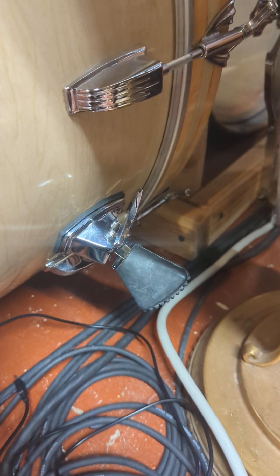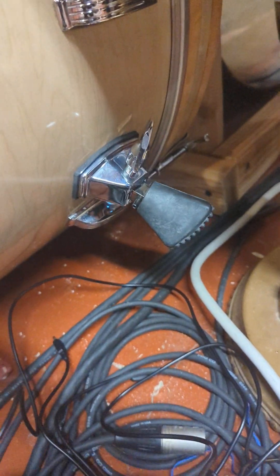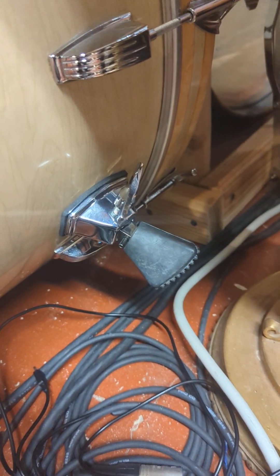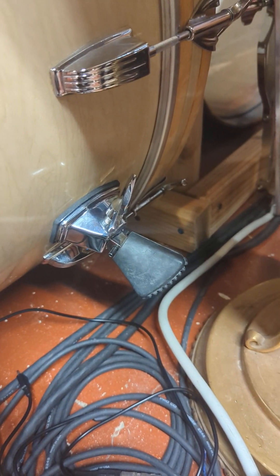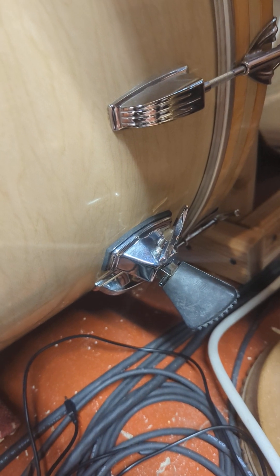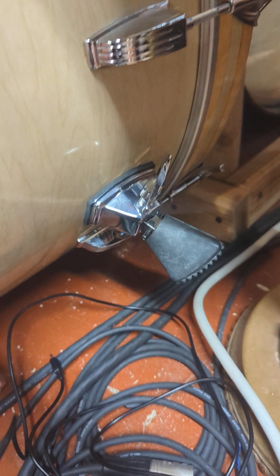I bought the half-inch spurs and just checked it out, and they actually just went right in. They were already pre-drilled for the half-inch clearance. So it had 3/8"s, but the hole was big enough — it was drilled for the half-inch — so it went right in.